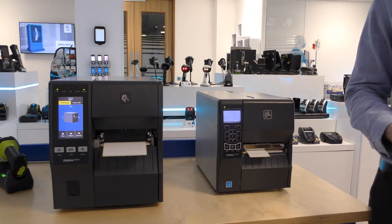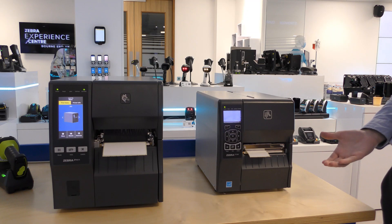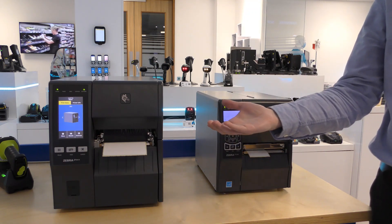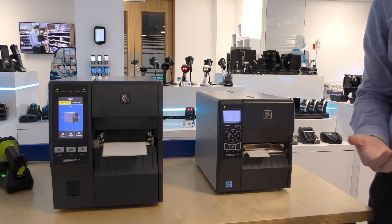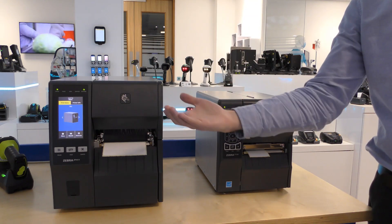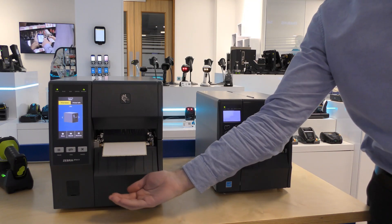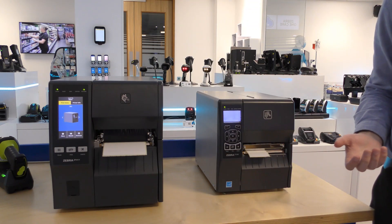Now let's take a look at the next model up in the industrial print range, the ZT411, and compare this to the ZT230. The ZT400 series is the most popular industrial printers we sell, and the newest model is the ZT411, which features a colour touch display as you can see here. This is the most obvious external difference between the two models. The touchscreen on the ZT411 makes it easier for the operator to use, with tools such as guided wizards. The ZT411 also supports dual USB host ports for connecting memory sticks, keyboards, and scanners to the printer, which isn't supported on the ZT230.